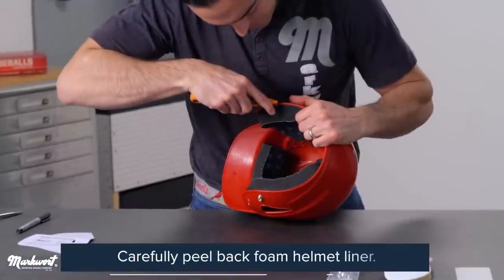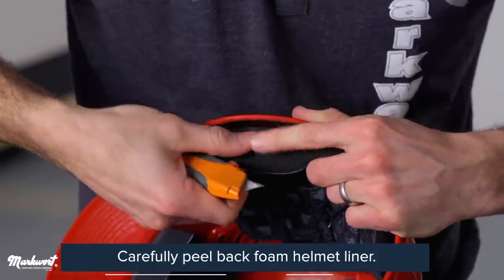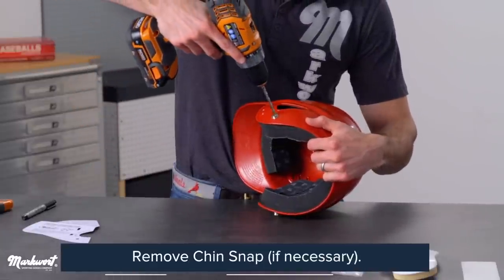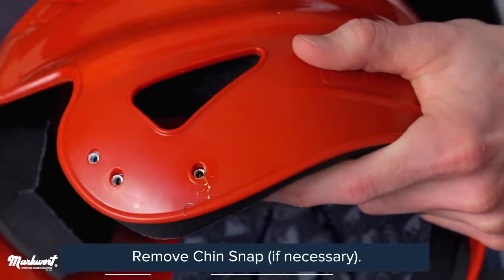Carefully peel back the foam helmet liner from inside the left ear flap, providing access to install T-nuts in a later step. Some helmets may have a chin snap. If your helmet has a chin snap, remove it by unscrewing or drilling it out.